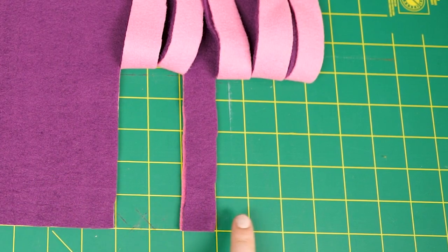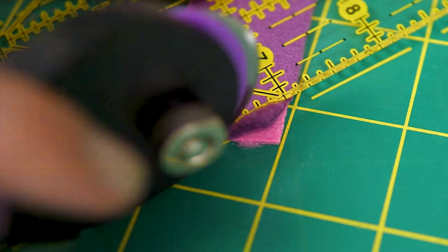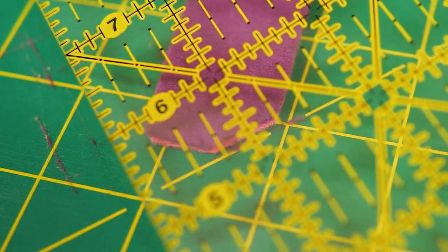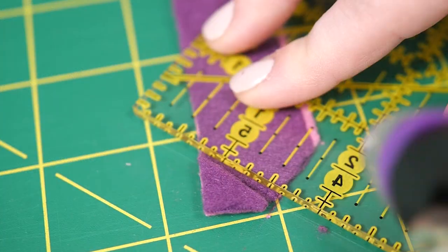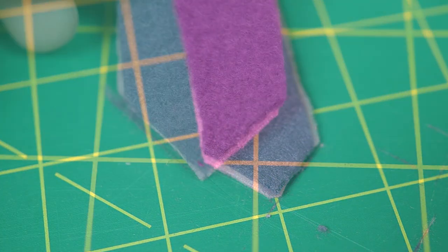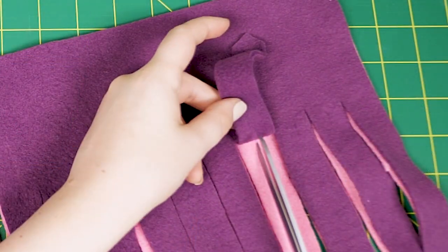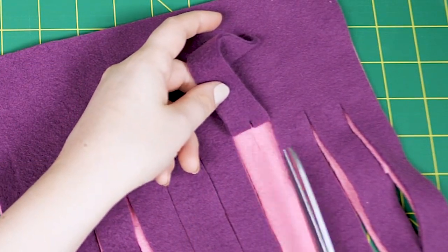Cut on a 45 degree angle off the left and right side of each fringe tip. You can use a ruler or cut by eye estimation. Cut a 3/4 inch slit onto the top fringe pieces.